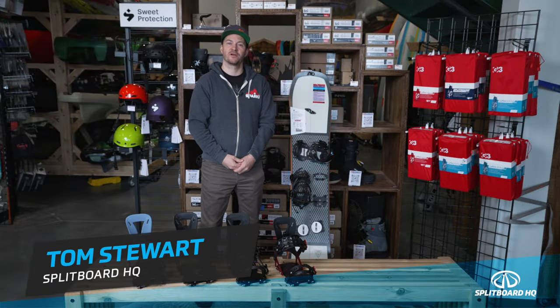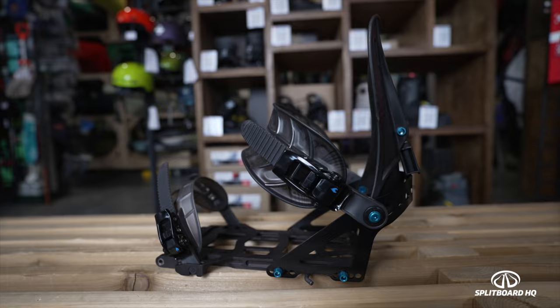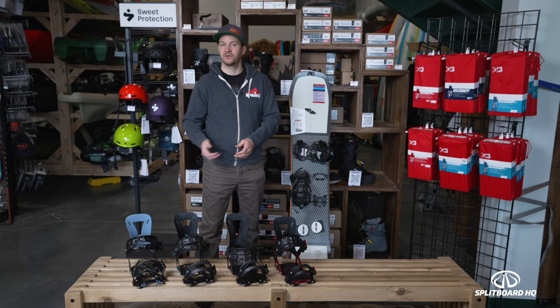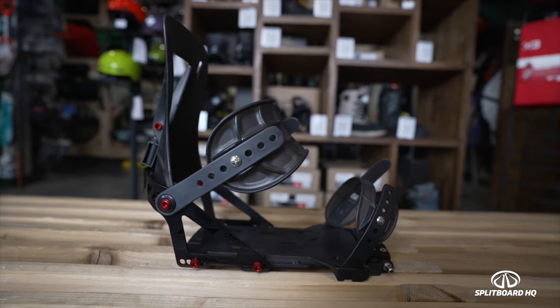Hey, Tom from Splitboard HQ with another quick comparison video. This time we're looking at the Spark standard bindings versus the pro model bindings. In both the Arc and the Surge, you have the option of doing a standard binding, which is super reliable but comes in at a lower price point, or the pro model binding, which is all about shaving weight.